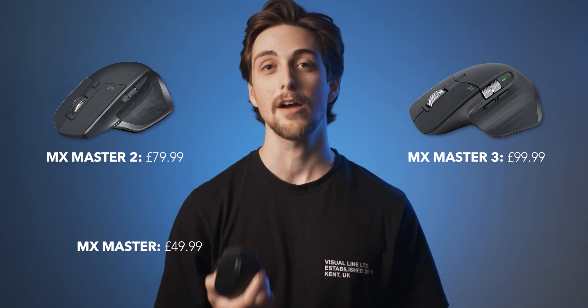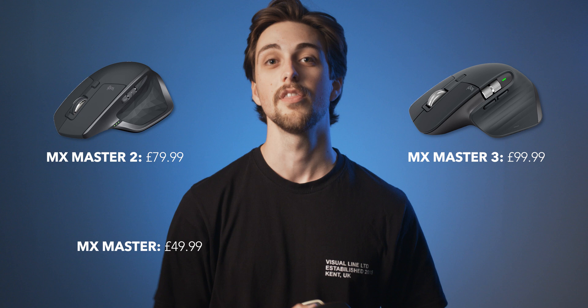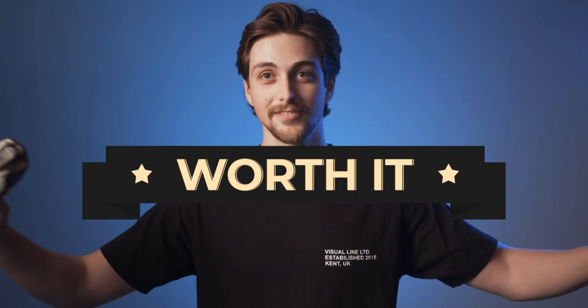Which finally brings us on to the price. This one is actually a generation one mouse — there have been two more iterations since this. This came out about five years ago, so now it's only £50 on Amazon, making it more than worth it. We love this mouse so much that every computer in our studio has one.